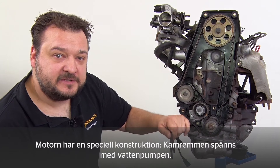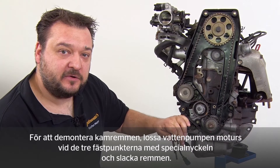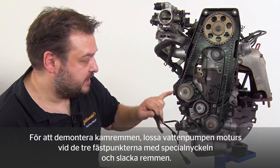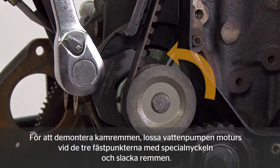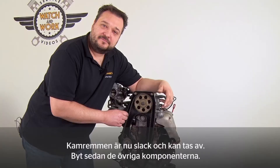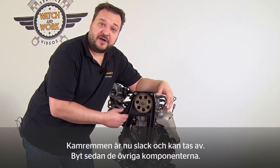One special characteristic of this engine is that the timing belt is tensioned via the water pump. To remove the timing belt, first loosen the water pump at the three attachment points, then slacken the timing belt off counterclockwise using the special wrench. The timing belt is now loose and can be removed, then change the remaining components.